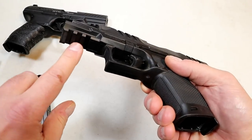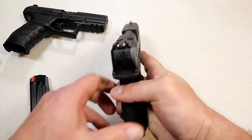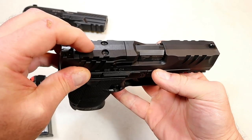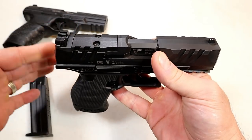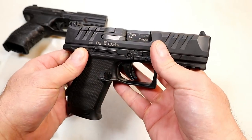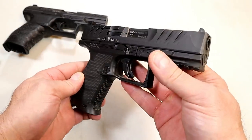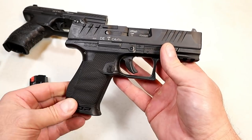It has a full Picatinny rail and it's a nice shooting handgun. When I took it to the range, I started out with this setup — it is red dot ready. Walther has various plates, so when you purchase this you can choose what dot you're going to use and they'll give you the right plate for it. People are loving red dots and Walther created red dot ready with the PDP.